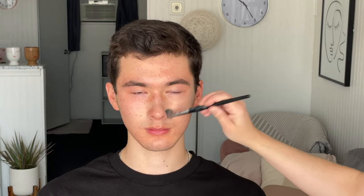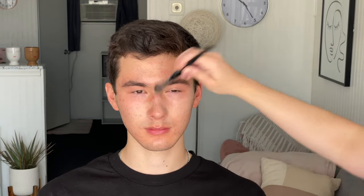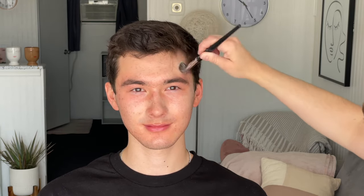Aside from using green to cancel out redness, you may also need to use a peachy, apricot, or salmon color on the darkness under the eyes if needed. I did not have to today with Preston — I went right in with concealer because he didn't have significant under-eye darkness, but if you do, you'll color correct before concealing, just as we did with the redness.